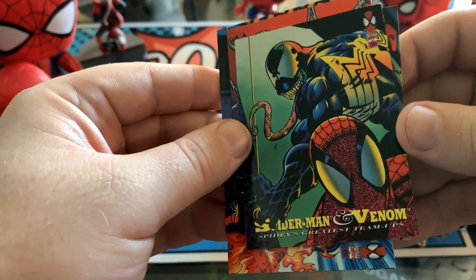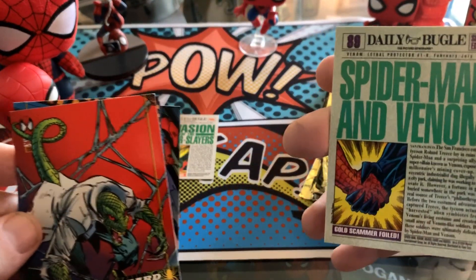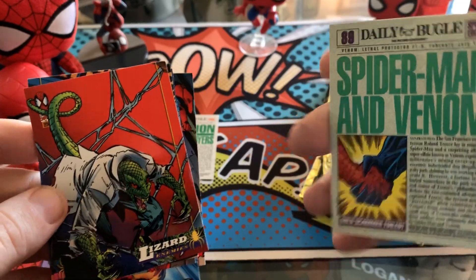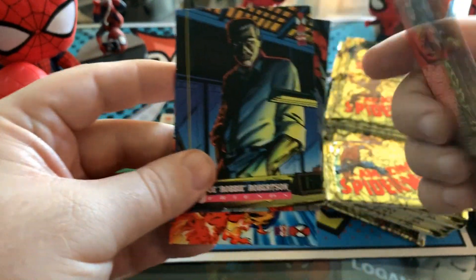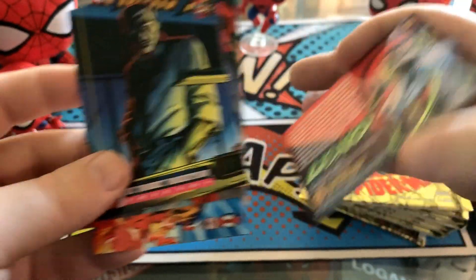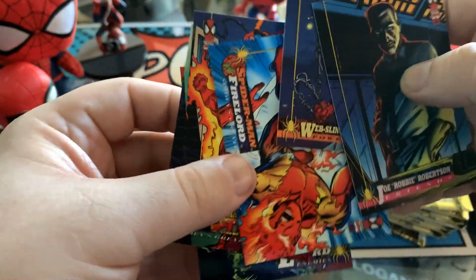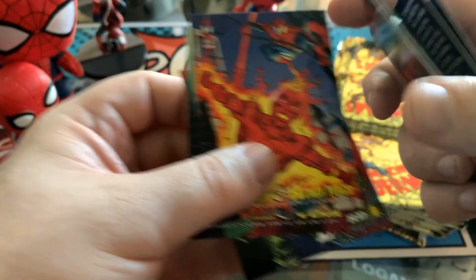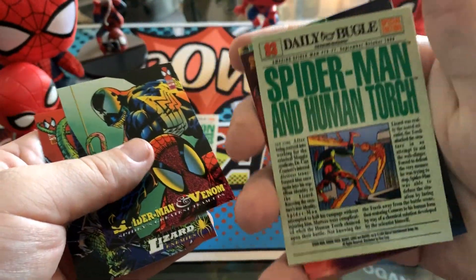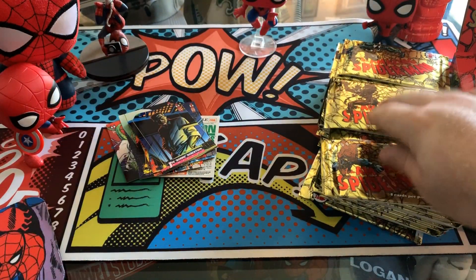Spider-Man and Venom — these team-ups have these back cards, and these are some of the best card backs I have just ever seen. The Lizard. Nice card backs on the regular cards, but definitely the team-ups and the events are standouts. The Human Torch one has one too — really, really cool. Alright, pack one down. Let's go pack two. What have we got in pack two? That is the million-dollar question.